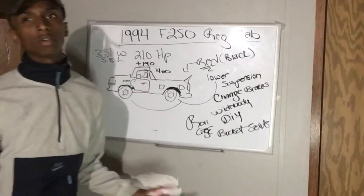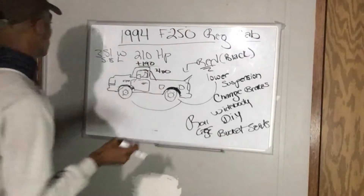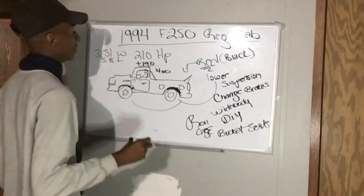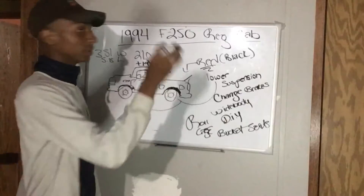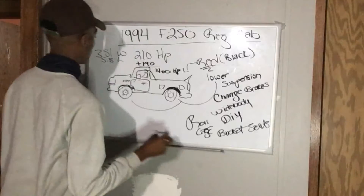Horsepower ratings — I know I'm going to need help. This is my first time trying to build anything myself; it'll probably be me and my brother working on it most of the time. So: 351, 5.8 liter, 210 horsepower stock — I want 400, so it can be a nice heavy machine.